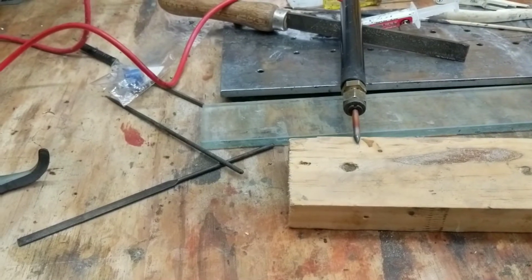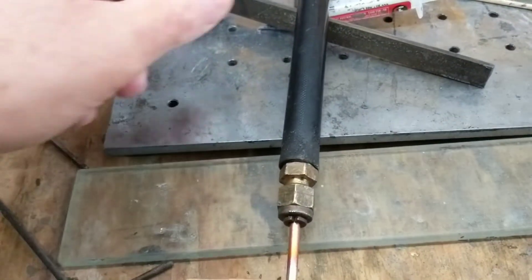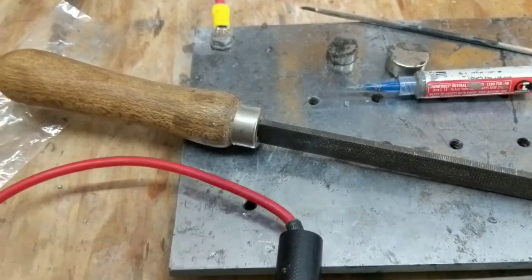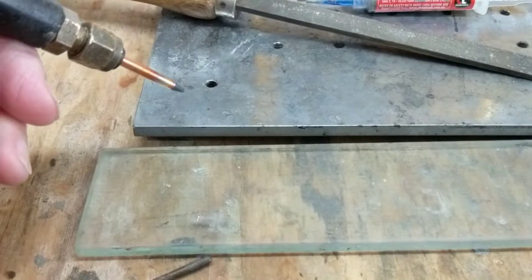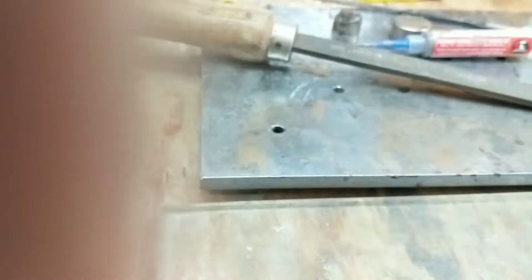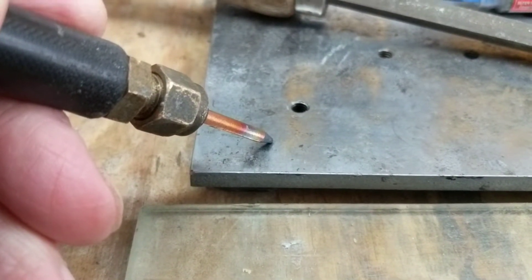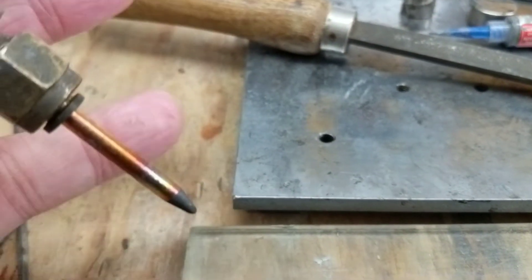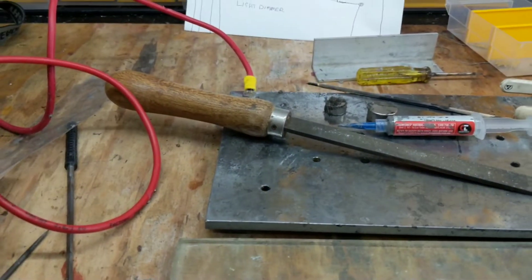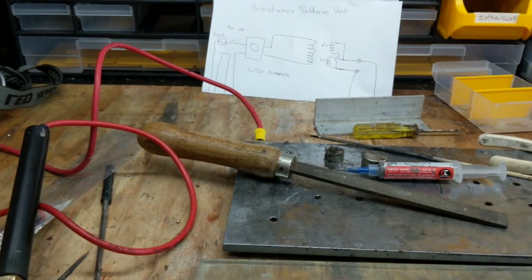I'll show you what's inside first. So you've seen what I've got - I've got that, I've got this plate - it's like earth, as far as that's concerned, one side. If I turn this on - you can see that - if I turn that voltage up enough, that will glow, and that's quite warm now but it'll cool down very quick. What's inside this box? Not much - there's only one electronic component in it, and that's a light dimmer.